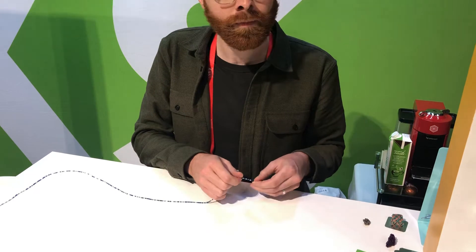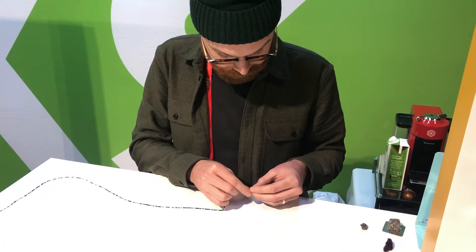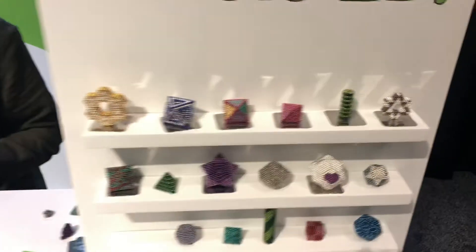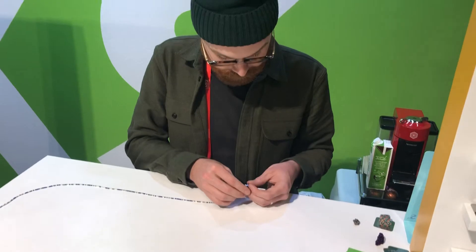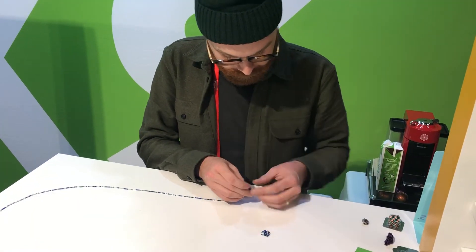The Speks are 512 rare earth magnets, one of our top selling products for the last three years. And the shapes are quite amazing. Some take 10 minutes, some take a half an hour, but it promotes creativity, dexterity, and thinking skills.